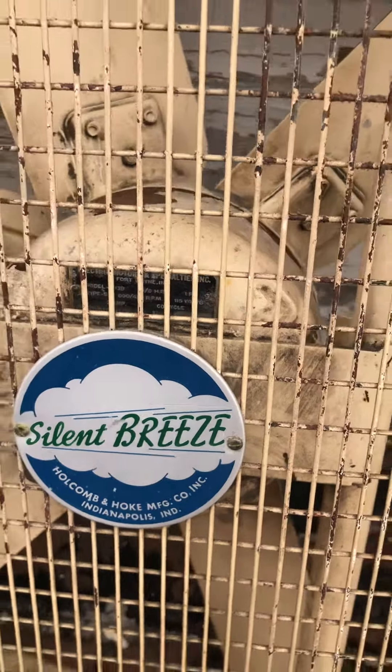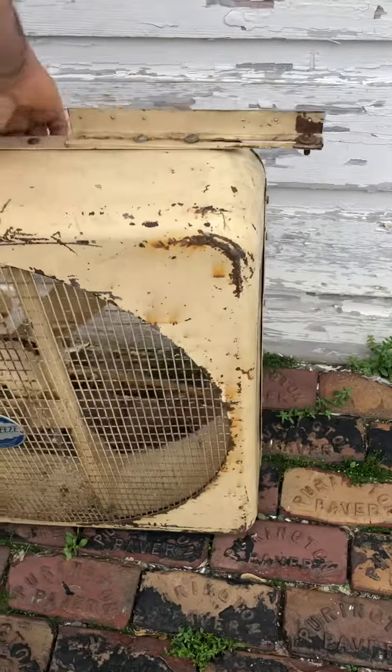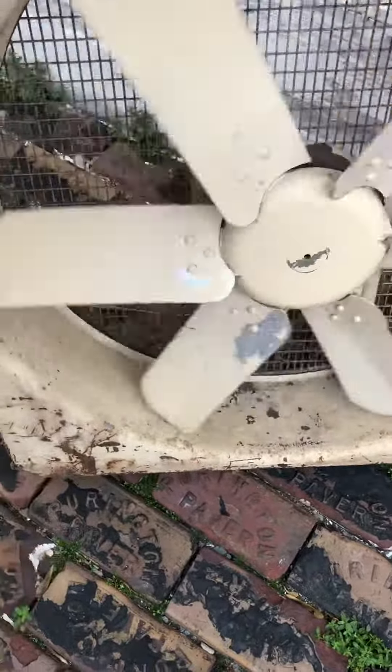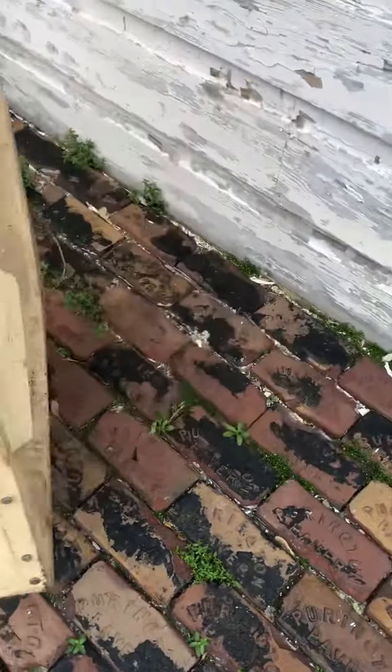It's a nice fan. It's huge. It's big. Heavy. It's an industrial, beautiful fan. Let's give it a try.